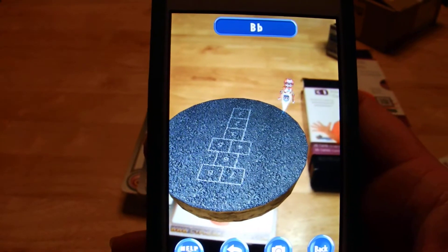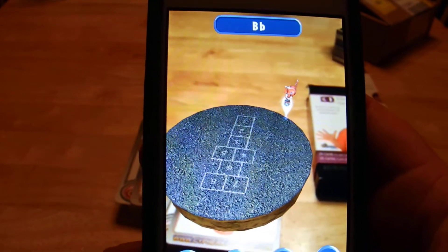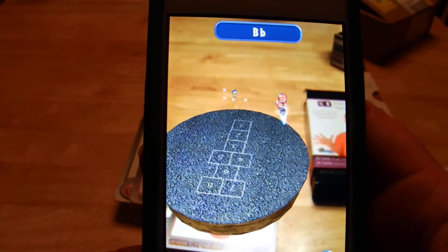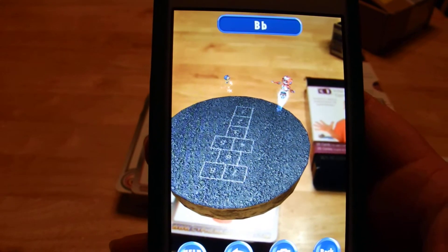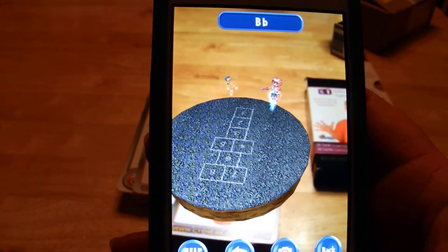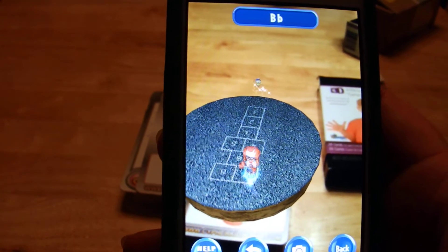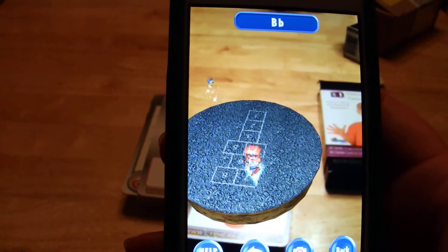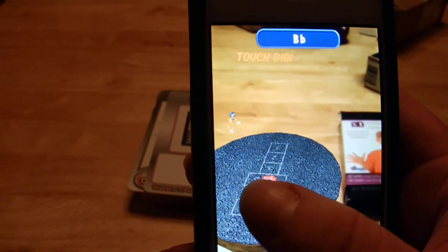Beebot, where are you? It's time for your favorite letter! Bee! That's the first letter of my name! Right! I need Kid Power to help me make some big, bouncy bees! Kid Power, take action! Touch my control panel! And just do exactly as you said.